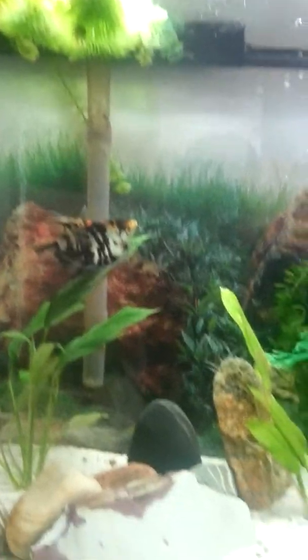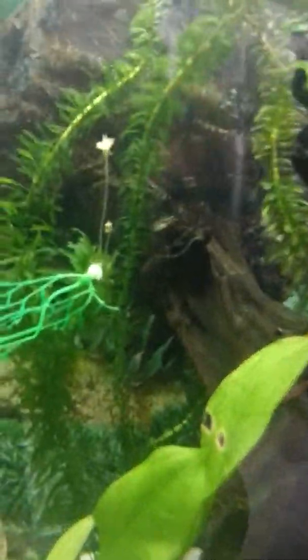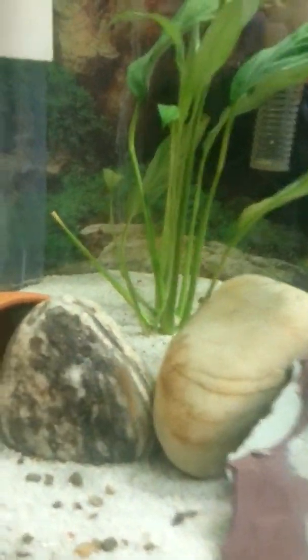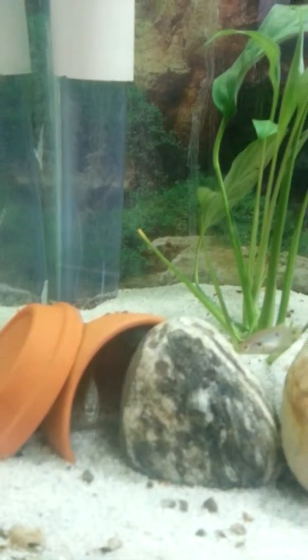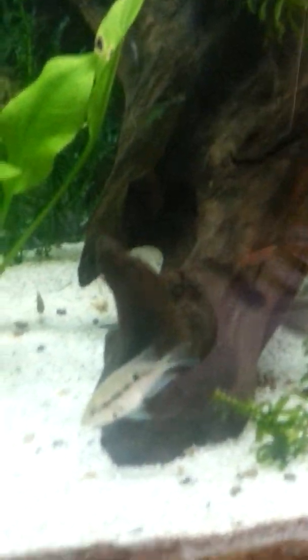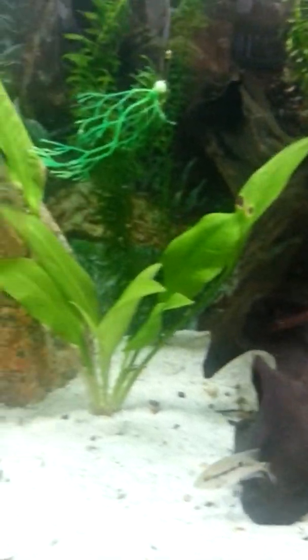Tankmates: Angelfish, of course. Two small female kribs — one there, one there. Jewel cichlid, small female krib adult. Small firemouth, not really that small, nowhere near max size. And three small platys.